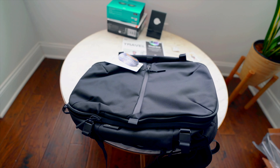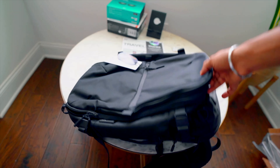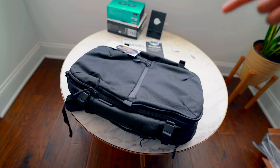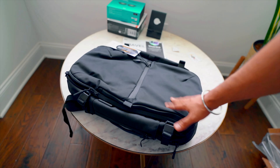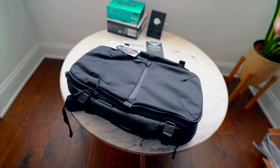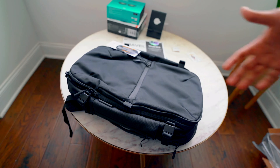So guys, that was a quick unboxing and review of the AER Travel Pack 3. This is the new generation — Travel Pack 2 was also good, but with version 3 they've added AirTag support and improved the design and material quality. I'll be doing a thorough review in a later video, so if you like this content give it a thumbs up and subscribe for more. See you in the next one!